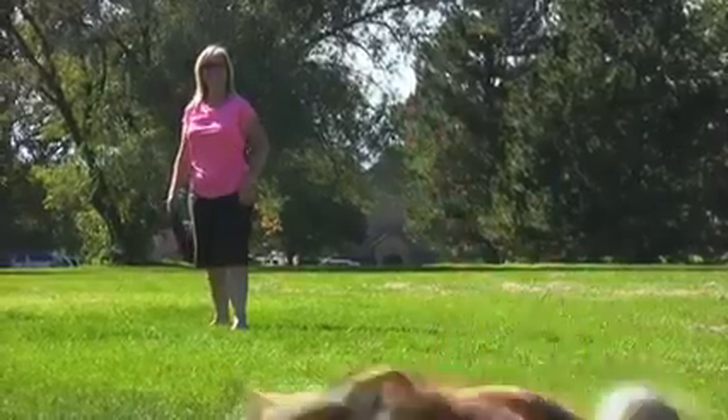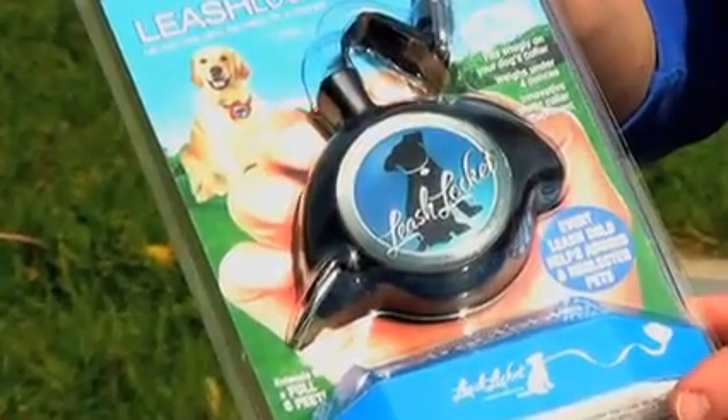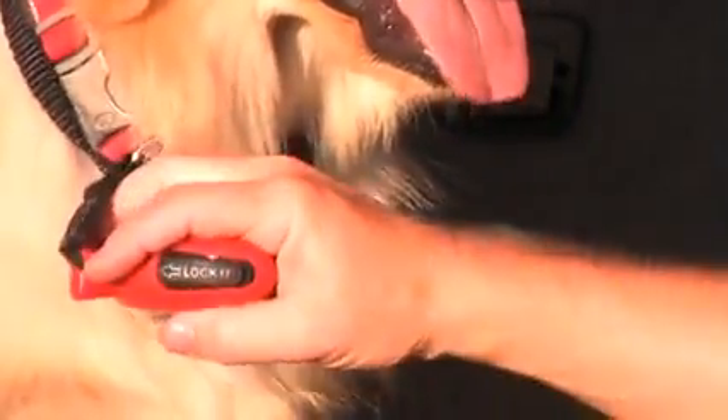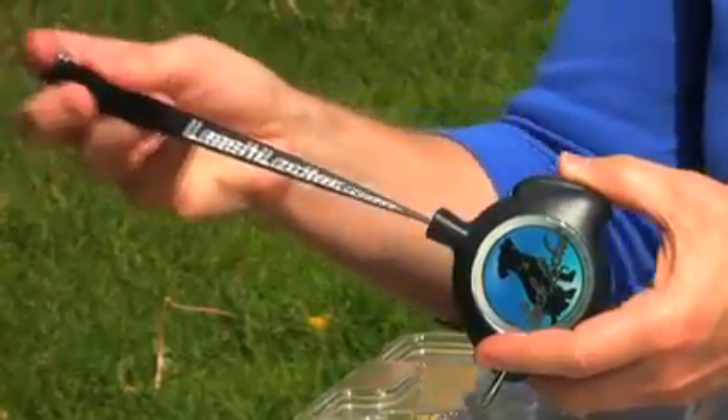Dogs all over America are spreading the word about a brand new breakthrough in walking technology: the revolutionary Leash Locket. Dogs wear it on their collars or harnesses like a locket. Weighing just under four ounces, it's the most compact and lightweight retractable leash on the market.